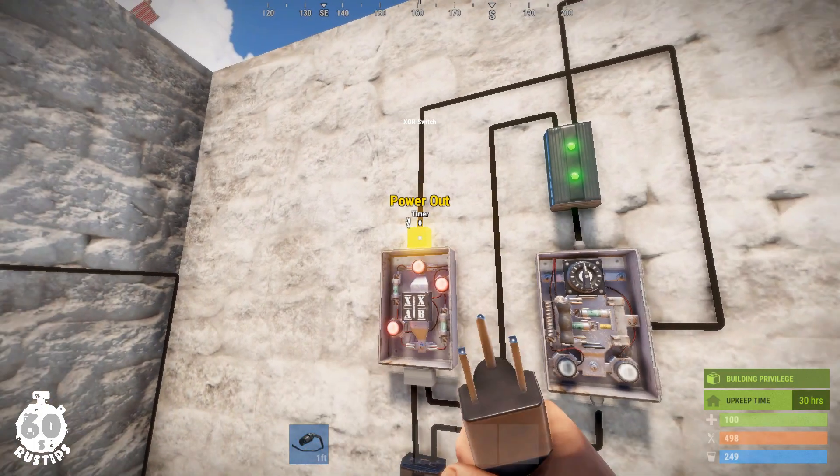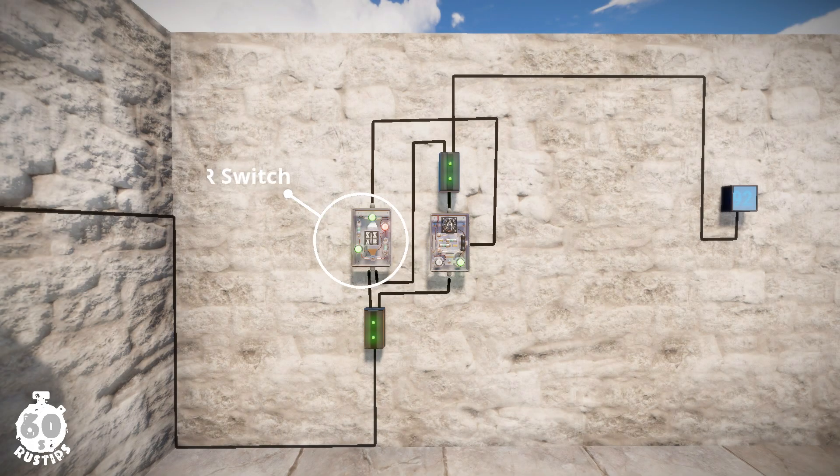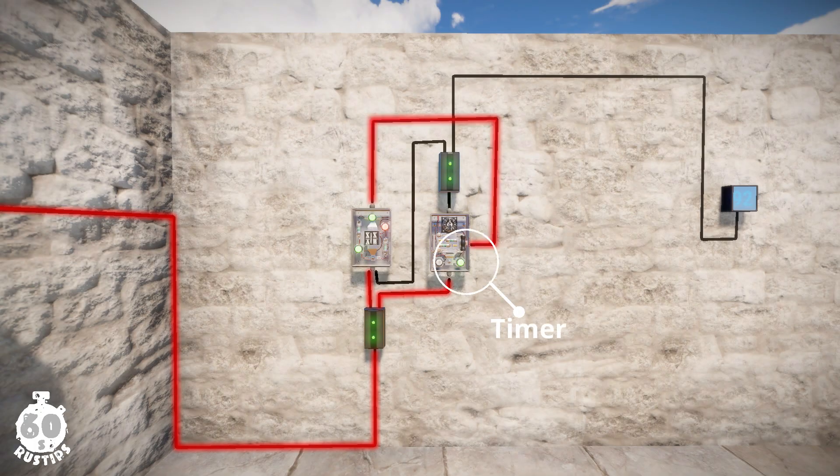Finally, plug the XOR switch output into the toggle on pin of the timer. The XOR switch will only let power through if it is receiving power in only one of its pins, which happens initially, and that means the XOR switch will initially trigger the timer.